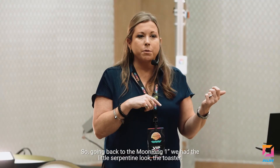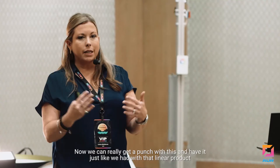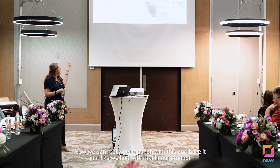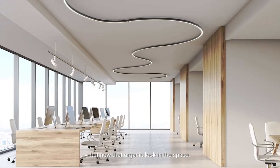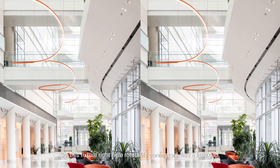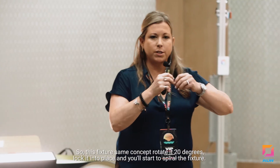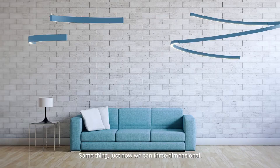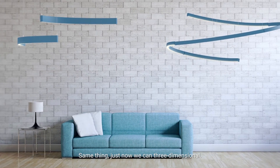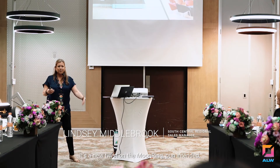Going back to the Moon Ring — the 1 inch we had, the little serpentine look, the toaster. Now we can really get a punch with this and have it just like we had with that linear product, but now with that organic look in the space. This fixture right here has rotatable connectors with a little gap. Same concept — rotate it 20 degrees, lock it into place and you'll start to spiral the fixture. Just now we can go three-dimensional. It's a new twist on the Moon Ring — pun intended.